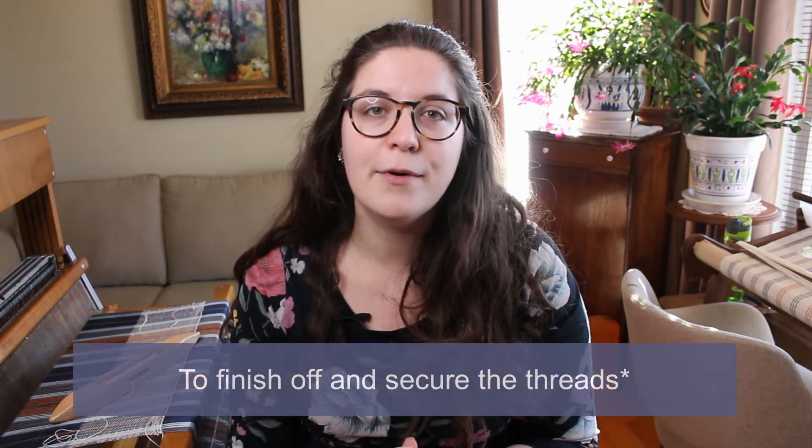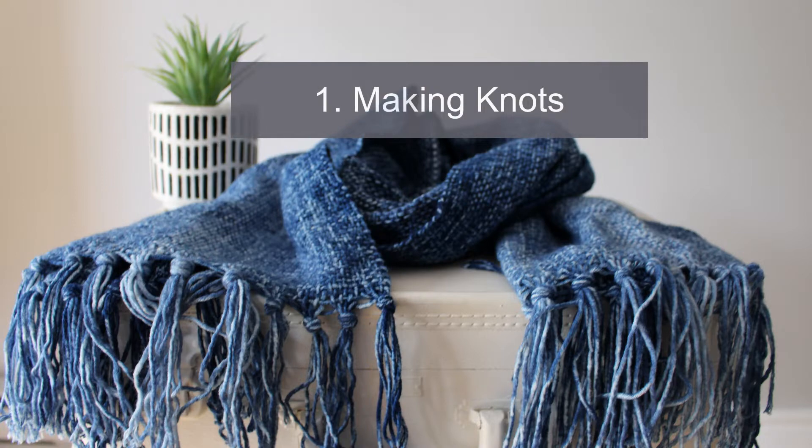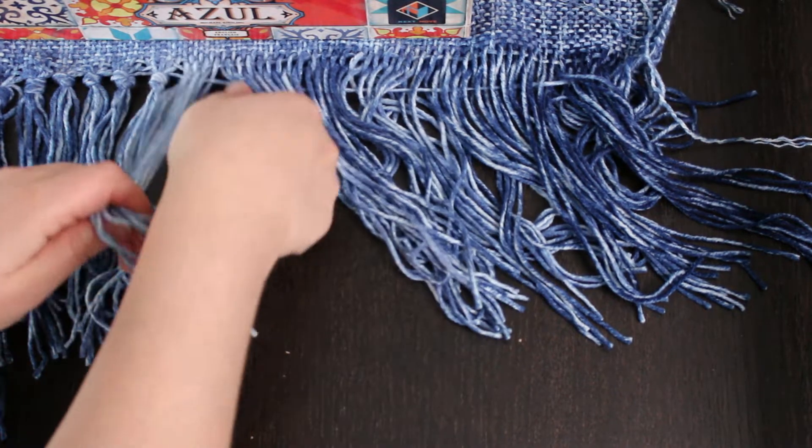There are two big ways — or the two most common ways — to finish up a piece. The first one would be making knots, and the second one would be to hemstitch. There are advantages and disadvantages to both methods. Making knots, for me, is just the simplest way. Once the project is completely off the loom, I take little bundles of warp threads, make knots, and this way the weft threads are secured.